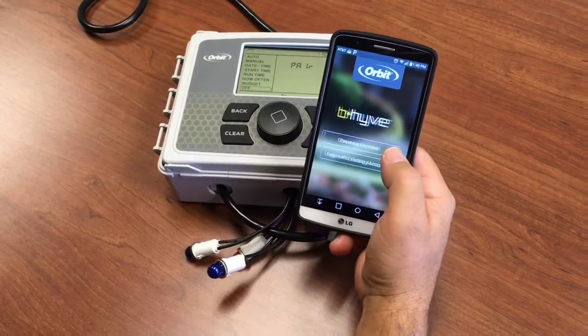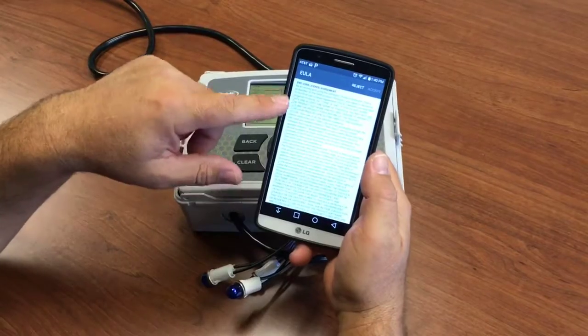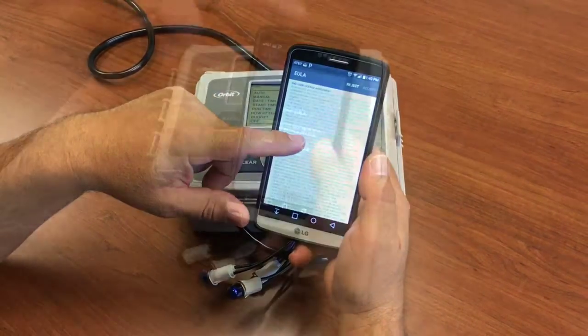We'll start by creating our account. Create the account. You'll have to accept the end user license agreement — say yes, I accept.